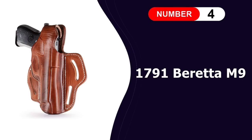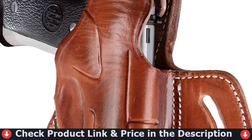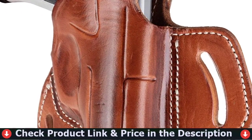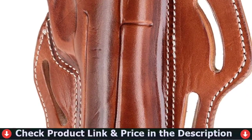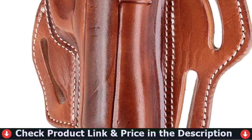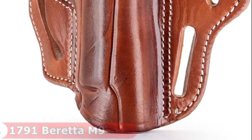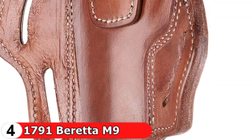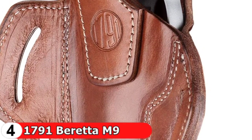Fourth pick in our best holster for Beretta M9 list is the 1791 Beretta M9 thumbbrake holster. This premium thumbbrake leather OWB holster is the most comfortable and practical holster available. It is made of lightweight, double-stitched American steerhide leather that provides maximum comfort while protecting both you and your firearm. The 1791 BHX thumbbrake holster is designed to be the best OWB holster available today, making it the ideal holster for your concealed carry needs. Its quick-draw design makes it the ideal belt holster for daily carry.